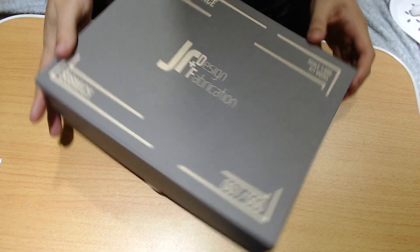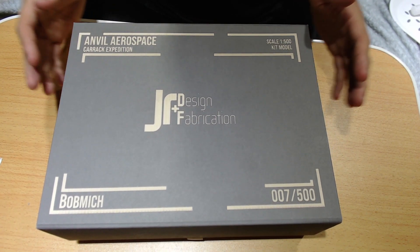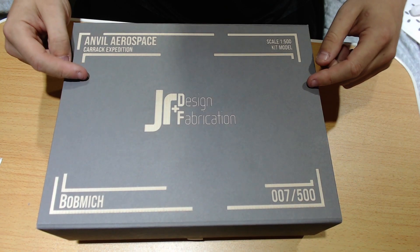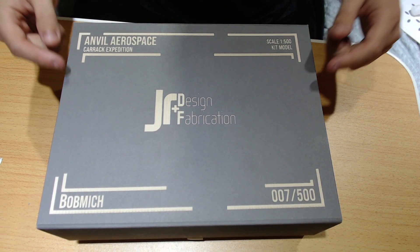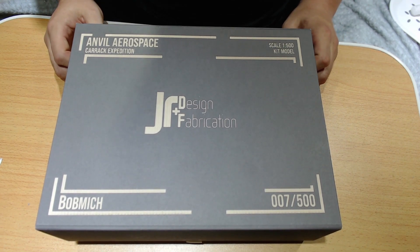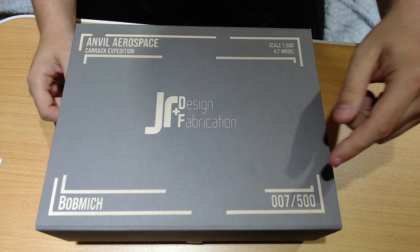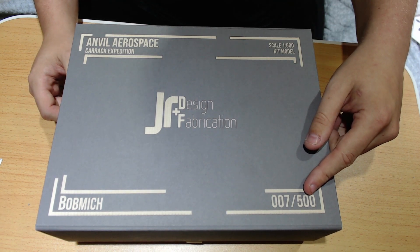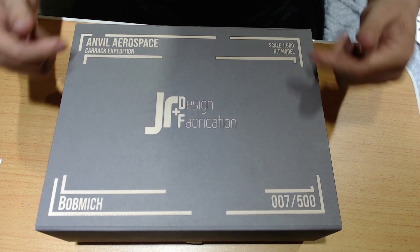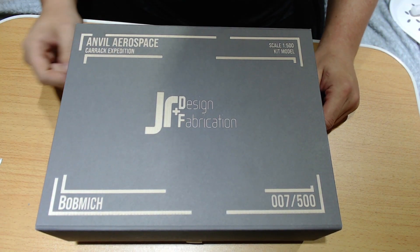Oh, that's cool. Another fun thing about these guys is — when you order a model, you can have your box laser engraved by earning their JRECs, I think they call them. So you can order to have your box engraved. I managed to get one of the first 10 models, so I got number 7 out of 500, so it was engraved with my name.